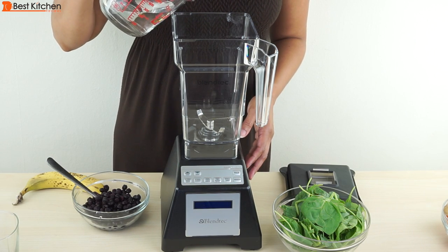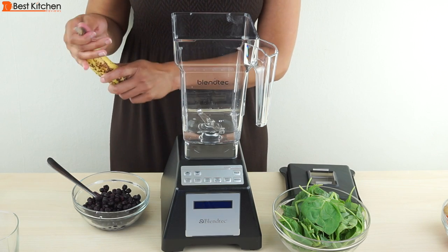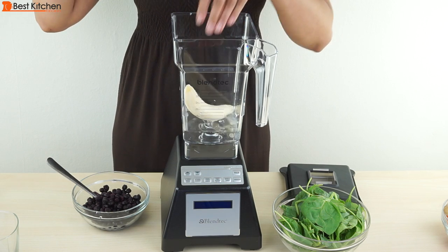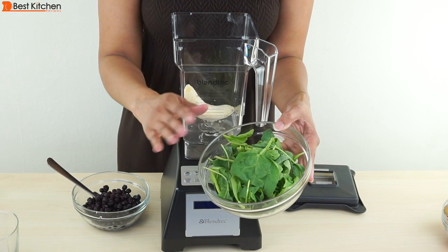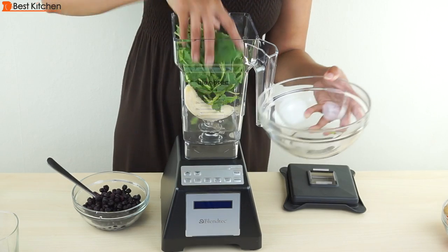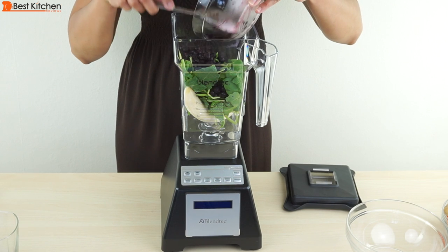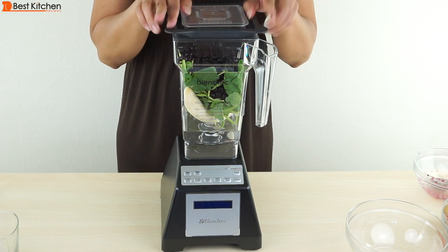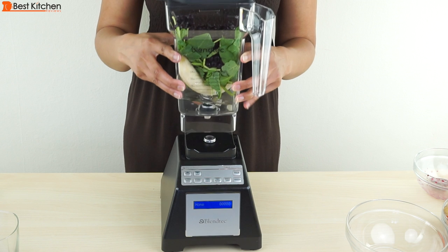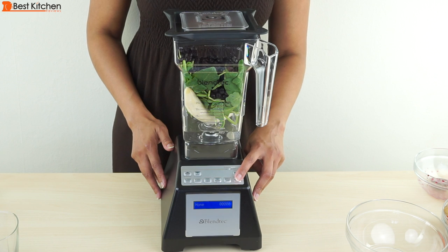I'm pouring in three-quarters of a cup of water, one banana, and two cups of spinach — I accidentally got a spinach and kale mix, so I'm just going to use that. And one cup of frozen blueberries. Put the lid on, press down and make sure the lid is secure, then turn on the power switch in the back. The jar sits really easily straight on the base. We'll use the smoothie button and it'll automatically shut off after 40 seconds.